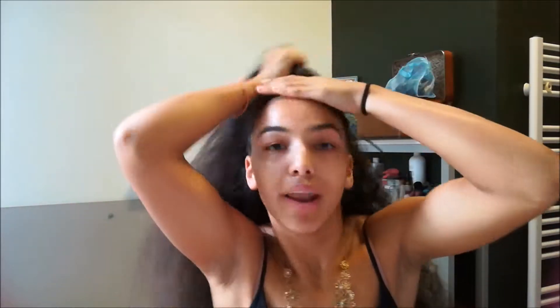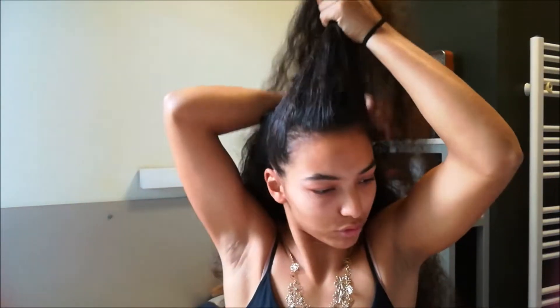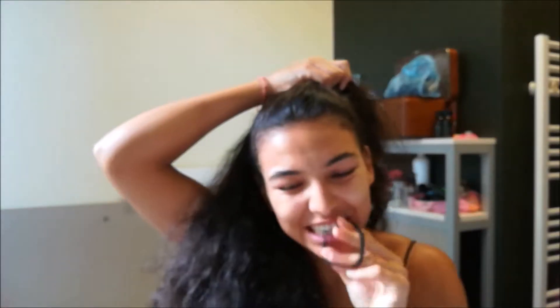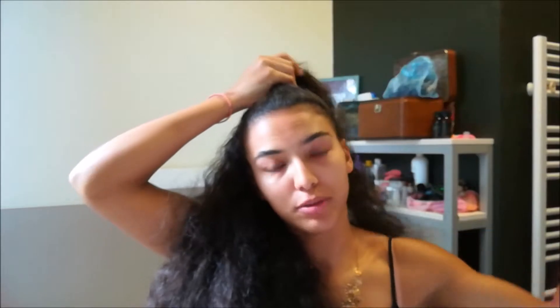I'm pretty excited about it, so let's get started. Basically what you're gonna do is grab a section of hair from the top of your head — whatever size you like — and put the rest of the hair out of the way. Then grab your hairband elastic, not too big.